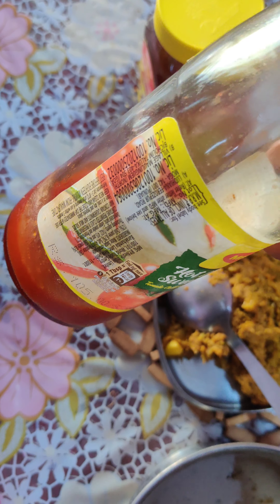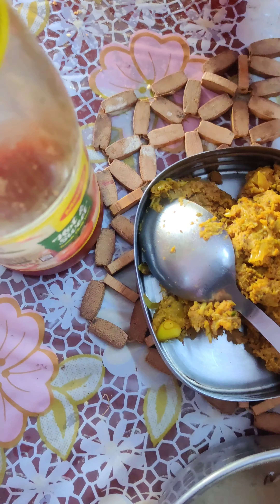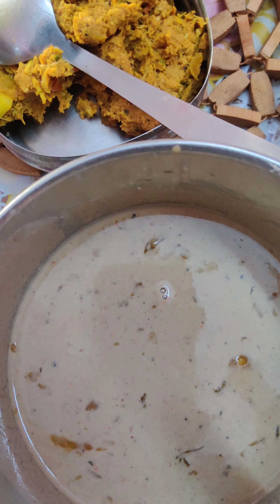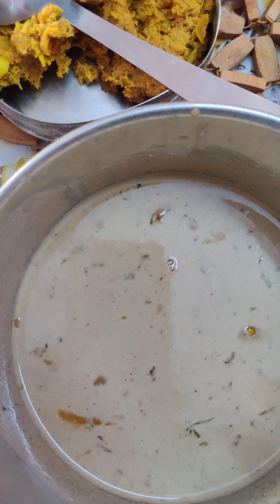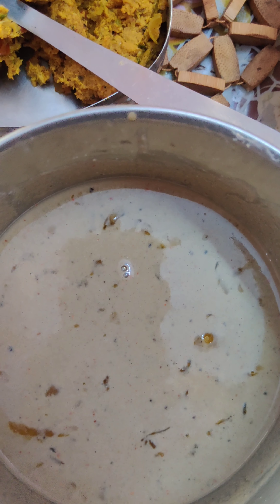Then add the soy sauce, chili sauce, hot and sweet tomato sauce, and a spoon of honey. Then add the millet flour batter with 1 cup of chili powder and 1 spoon of pepper powder. Add 1 egg and put it on the stove.